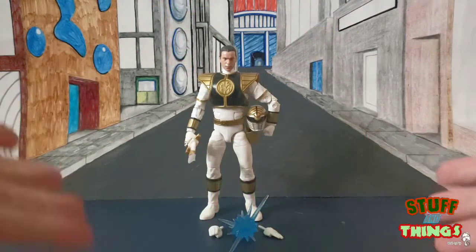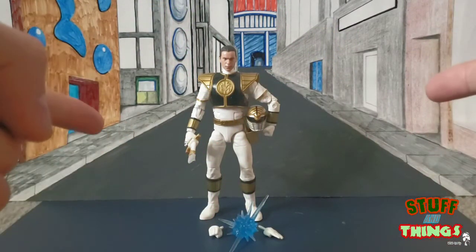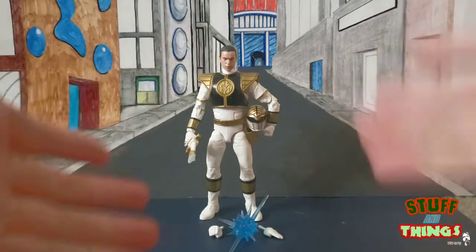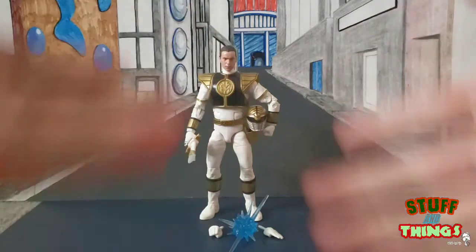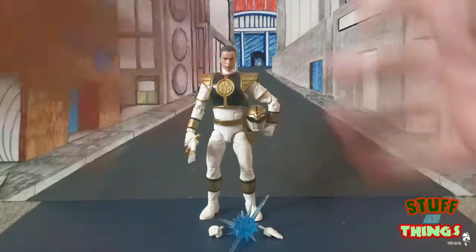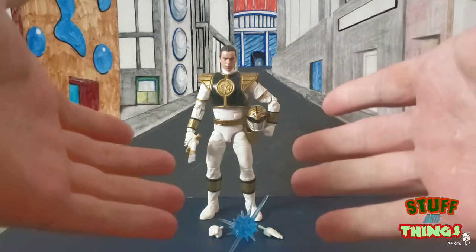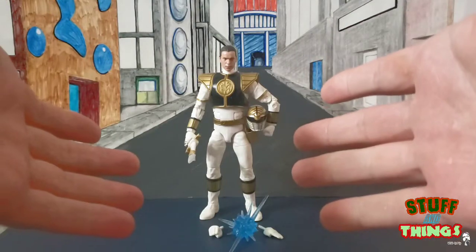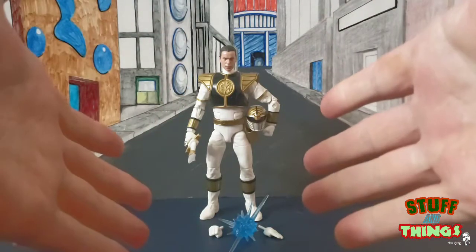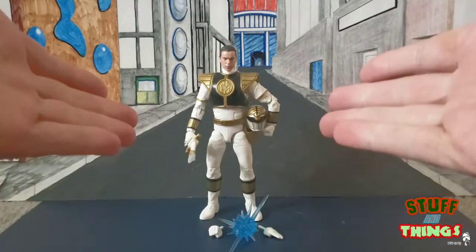Hey there, it's Goldie coming at you with another Stuff and Things review, and today we are looking at the Power Rangers Lightning Collection White Ranger. This is the higher-end collectible figure line from Hasbro. These are essentially the Star Wars Black and Marvel Legends rolled into one awesome figure.